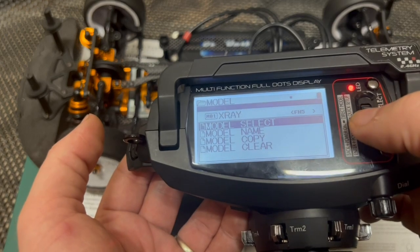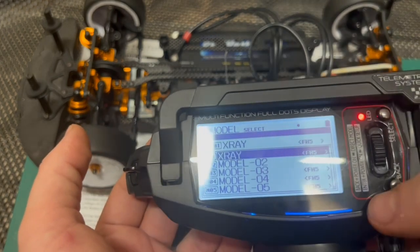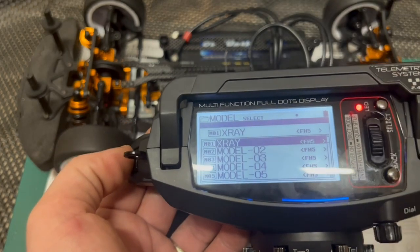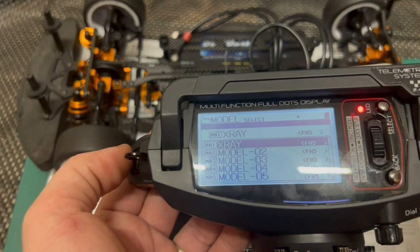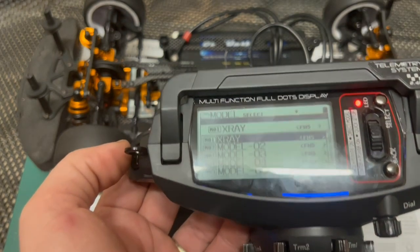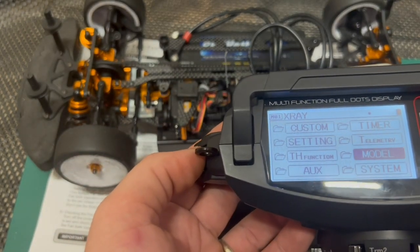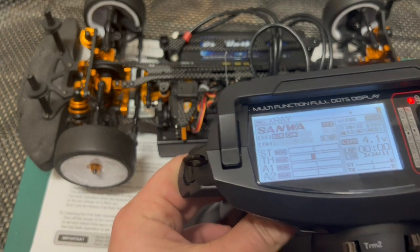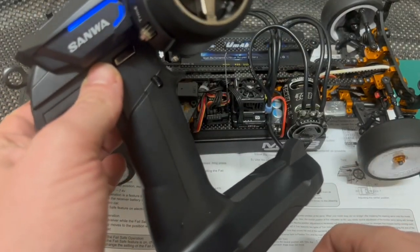So far I only have one model set up here because I only have one receiver, which I'm switching between the X-Ray and the Tamiya. It's beeping now because I accidentally pressed the offset button, so you have to be careful with the offset.